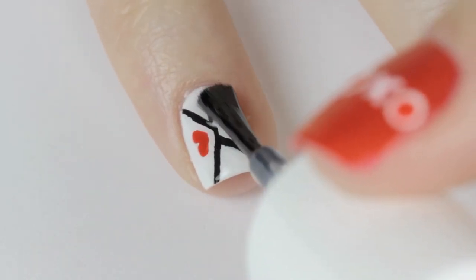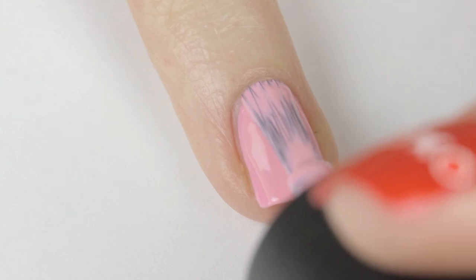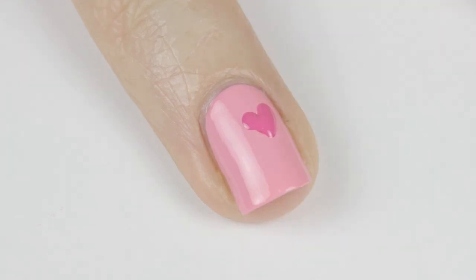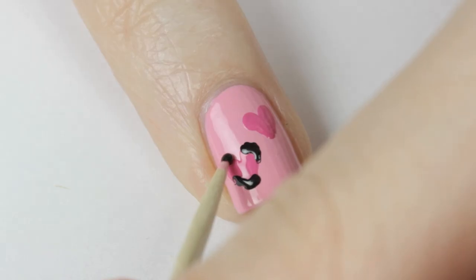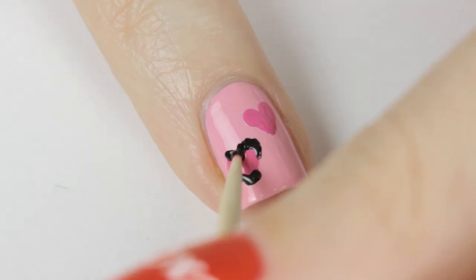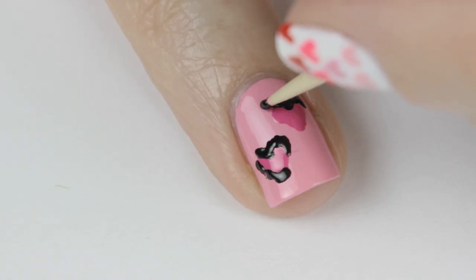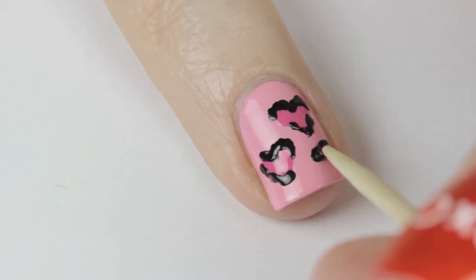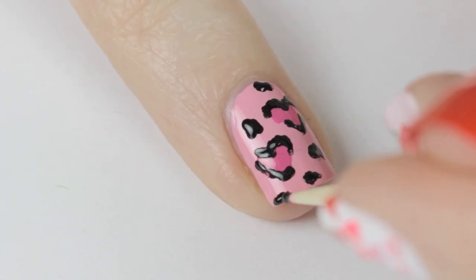Next up is a cute and fun leopard heart design. Begin by painting your nail pink. Next use a dotting tool and a darker pink to create a couple big hearts over the nail. Turn these hearts into leopard spots by using a toothpick and black polish to outline the hearts partially — make sure to outline the top and the bottom of the heart so that it keeps its shape. Then just add some random spots over the rest of the nail. Finish off with a top coat.